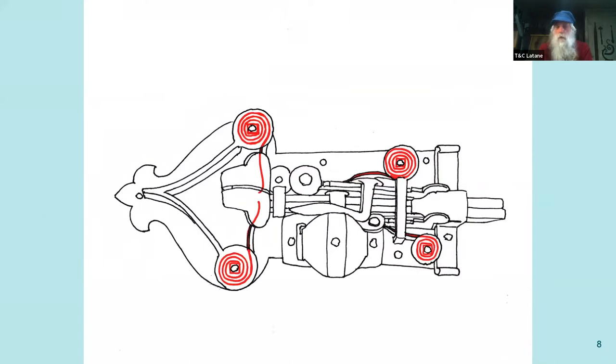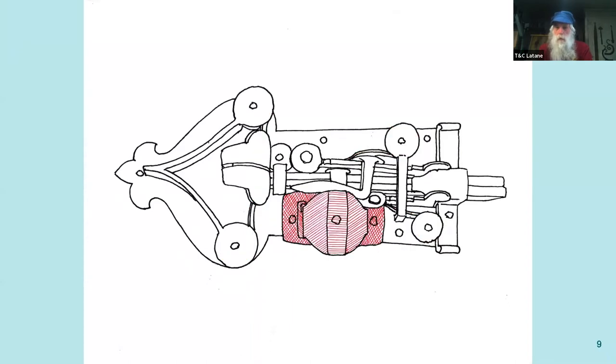The springs are covered on this lock; on simpler ones they're left open. They're always rolled so that compressing the spring tightens it on the square post that retains it in position. The two in the back press on the bolts and the two in the front press on the tumblers.